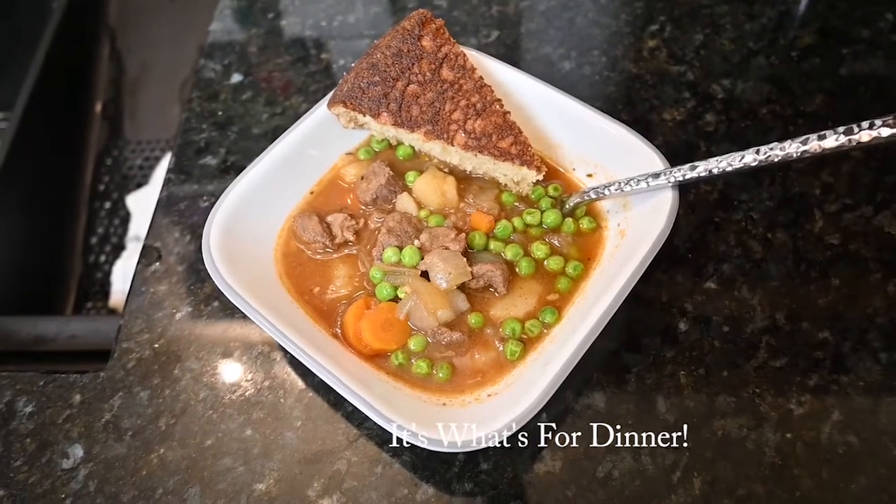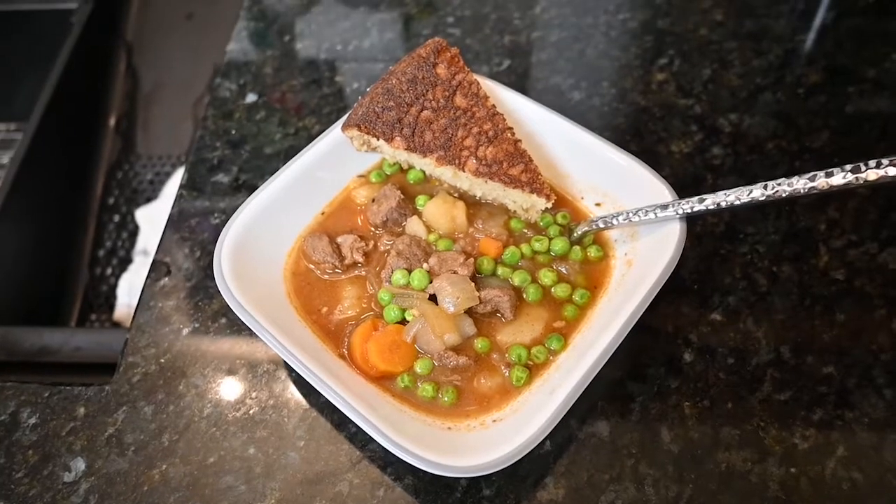Hi guys, it's Brandy here at Sewing Back. We're in the kitchen for another What's for Dinner, and tonight we're doing a gluten-free meal — gluten-free beef stew with cornbread. It's kind of an old favorite, and we're experiencing a cool week for August which is giving us all a taste of fall.